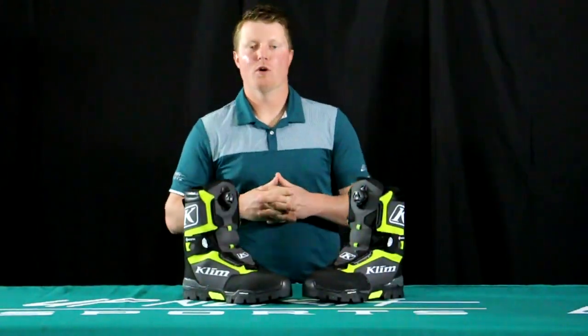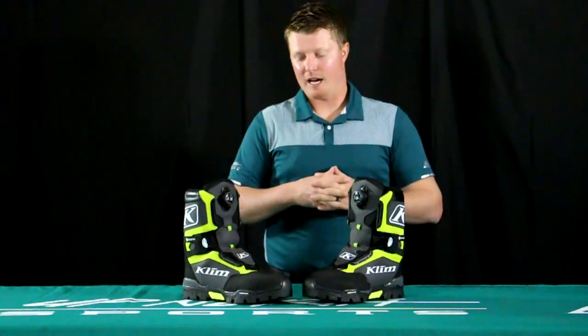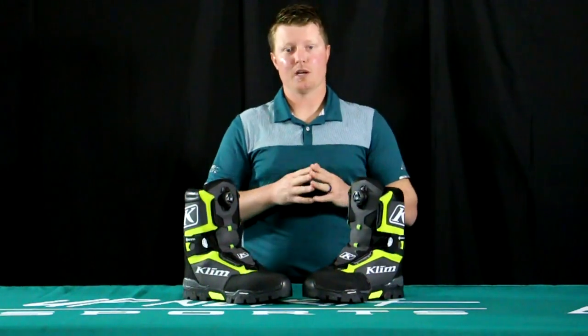Hey everybody, this video today is going to feature the brand new Climb Clutch BOA boot, brand new for the Climb lineup this season. You're not going to see the Arctic boot anymore — this Clutch boot is going to be replacing that for the upcoming season. You'll find it in two different colorways; today I'm featuring the black and high-vis model. You'll also find a black model as well.